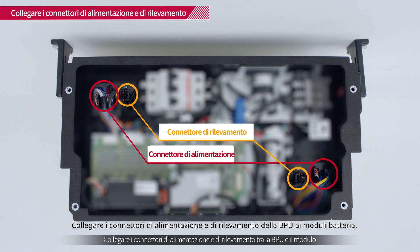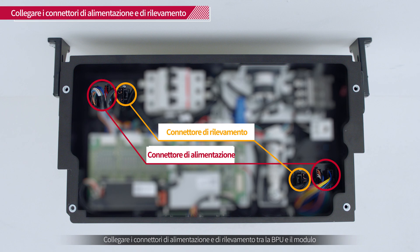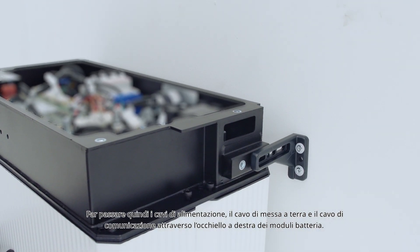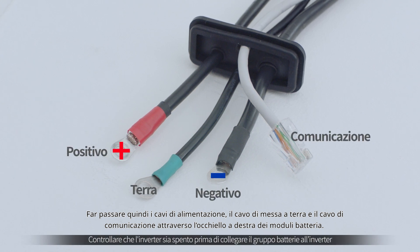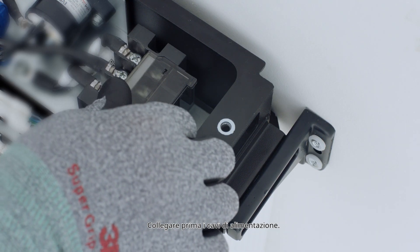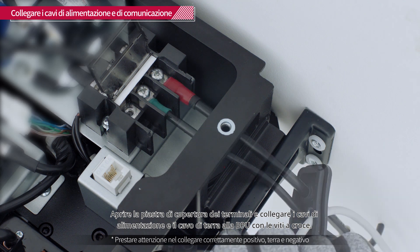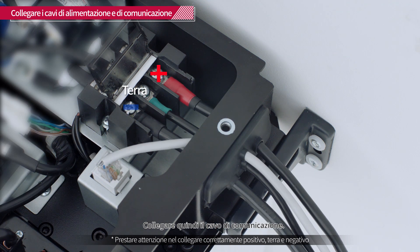Connect the BPU power and sensing connectors to the battery modules. Next, feed the power cables, ground cable, and communication cable through the grommet to the right of the battery modules. Connect the power cables first. Open the terminal cover plate and connect the power cables and ground cable to the BPU with the cross socket screws. Then connect the communication cable.